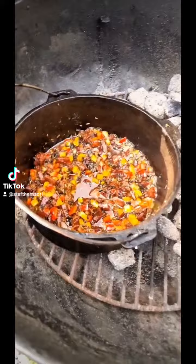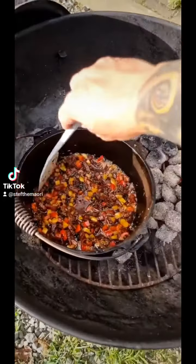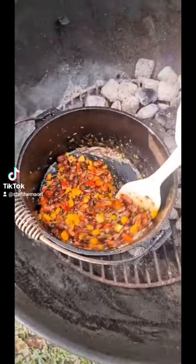Chuck another chunk of butter in there, just holding it off to the side — aka reducing the temperature. So I'm going to keep stirring this, let those flavours infuse for a while.